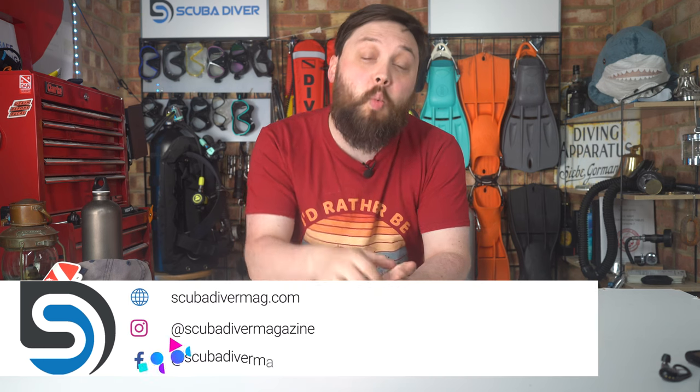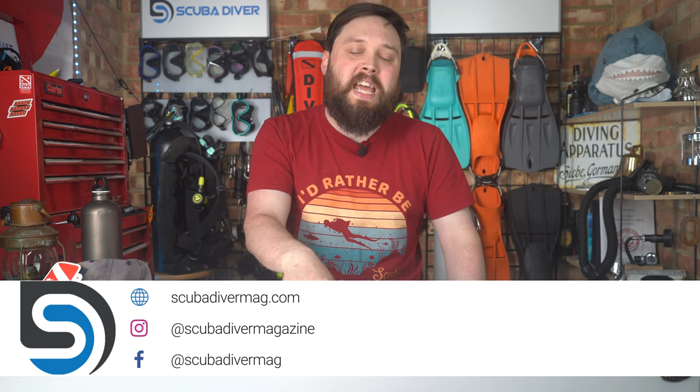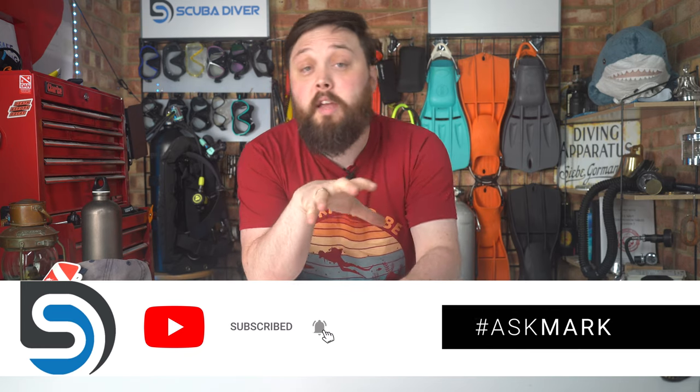Hi, all of you awesome scuba divers out there. Welcome to Scuba Diving Magazine and welcome to Ask Mark, Ask Scuba Diving Q&A. I'm Mark, a former scuba diving instructor and now I'm an HSE media diver — my technical title. If you have a question, pop it down in the comment section underneath this video and use the Ask Mark hashtag to get it featured in an upcoming video. Today I'm answering a question from G-Mac about regulator service schedules.